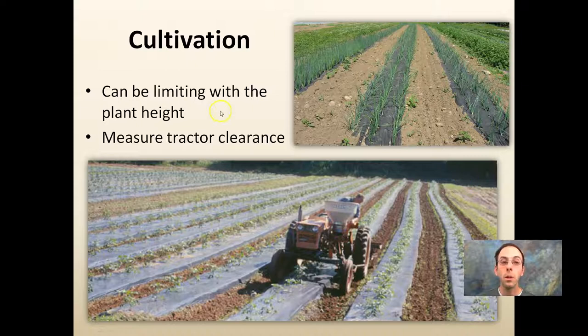Cultivation is another way to deal with weeds, though it can be limiting based on plant height — measure the tractor for clearance. A tractor like the John Deere M with about 22 to 24 inches of ground clearance can easily run over rows, particularly for potatoes, without a problem. Some tractors don't offer that, so you may need to space rows a bit more to drive in between them. Other times you can drive right over them — that's where planning comes in.